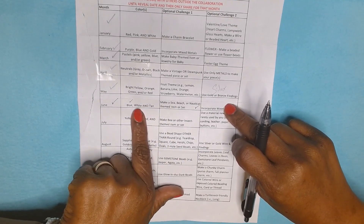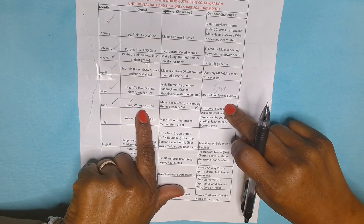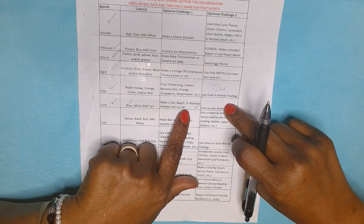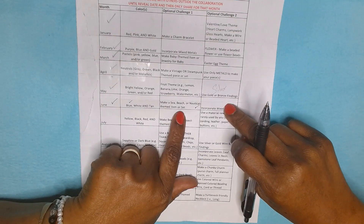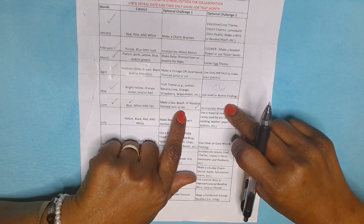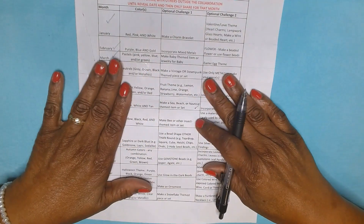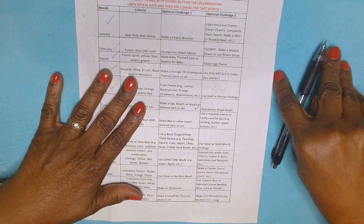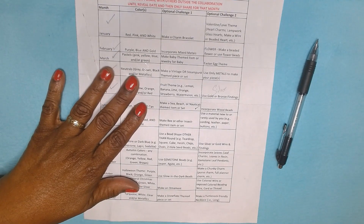For the color, I only used blue and white — I didn't use tan. I made a nautical theme set: a necklace and a pair of earrings. Hold on a sec, and I will show you the items that I made for the month of June.